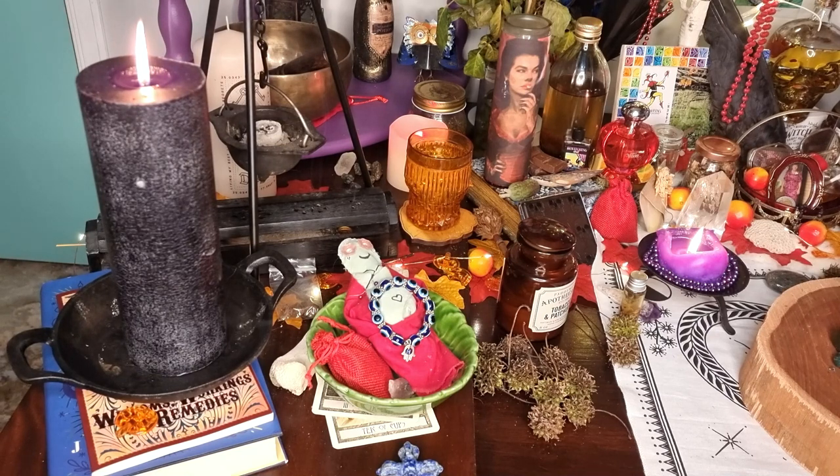I have my working candle here in this cute cast iron pan thing. A few of you have asked me about it - I don't know where to get them. This was my grandma's and it was in her stuff for like the last 25 years or something. My mum pulled it out a few years ago and was like, 'Oh, do you want this?' And I was like, hell yeah, that's friggin' awesome. So that's that. It's sitting here on top of these two books.